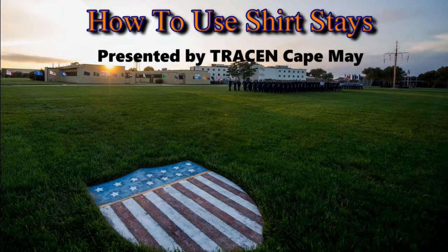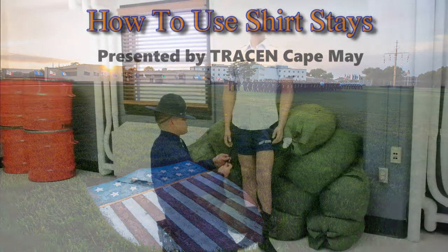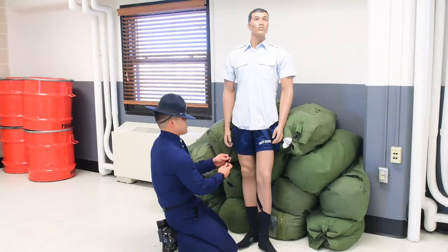Welcome to How to Use Shirt Stays, presented by Training Center Cape May. I am Chief Snyder and today, Pérez will be demonstrating his method for attaching shirt stays.